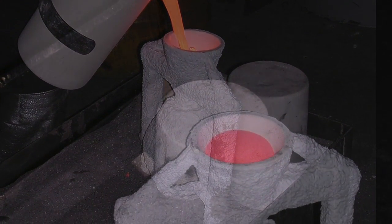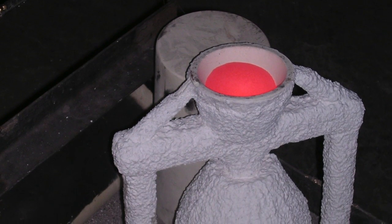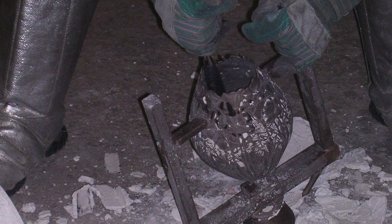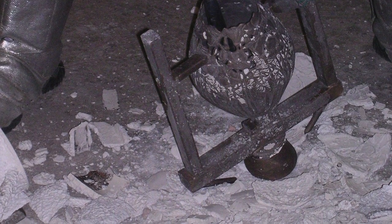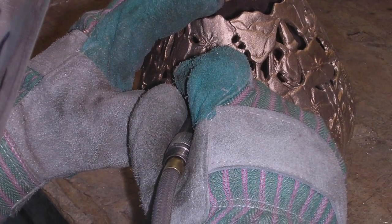Once poured, the bronze must be allowed to completely cool before beginning to remove the shell. The gates, now in metal, will be cut off and all the shell particles, which appear as white in this photograph, must be carefully removed to once again bring the vessel to a level that matches the original sculpture.